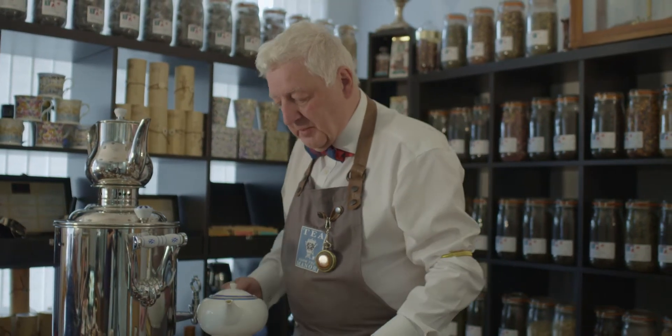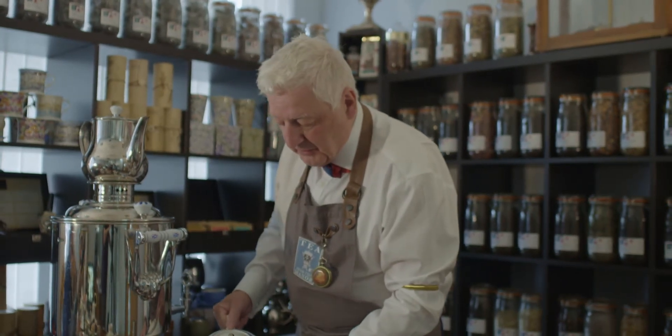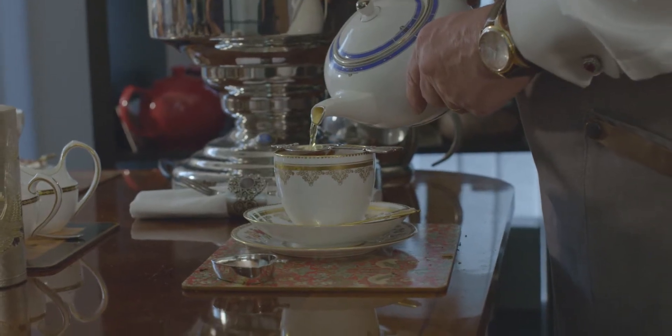Then you can pour your tea into your favourite cup. Because we're using loose leaf tea today you're going to need a strainer — just pour the required amount.